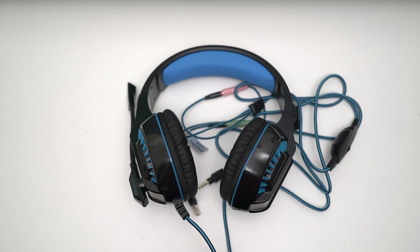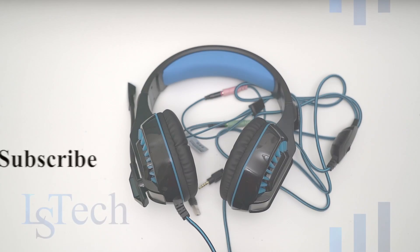That's my review on the BXLing GM2 gaming headset. Hope you liked the video — please subscribe and leave a like, guys, and stay tuned for more.